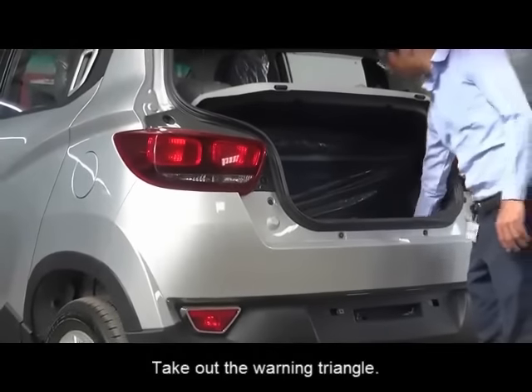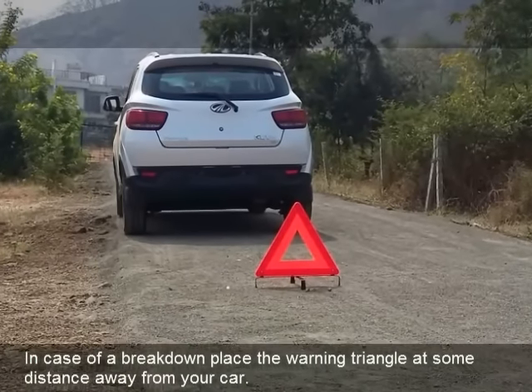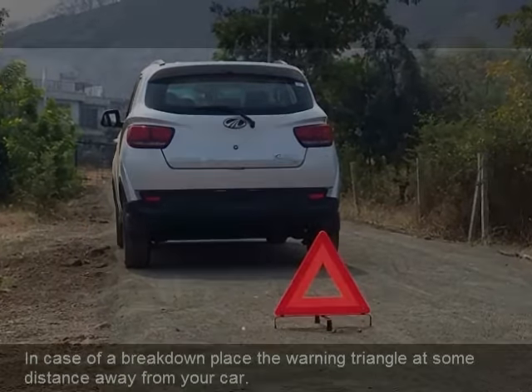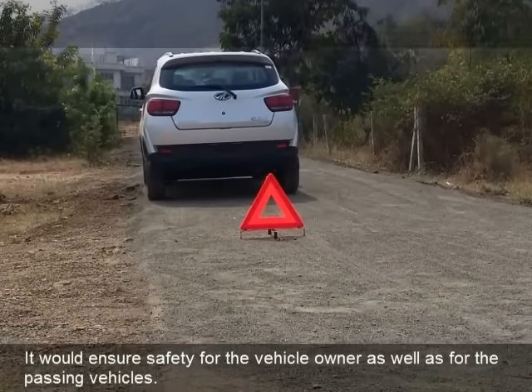Take out the warning triangle pouch. The warning triangle warns other drivers that the car is in a breakdown condition. In case of a breakdown, place the warning triangle at some distance away from your car. It would ensure safety for the vehicle owner as well as for the passer-by vehicles.